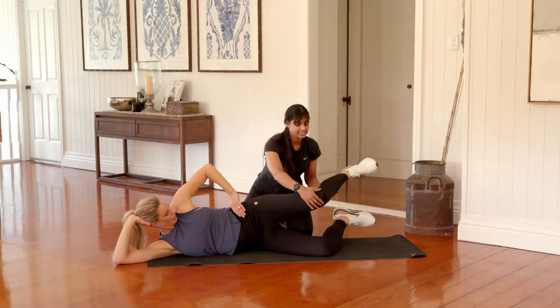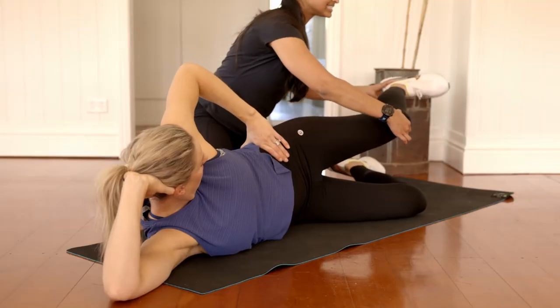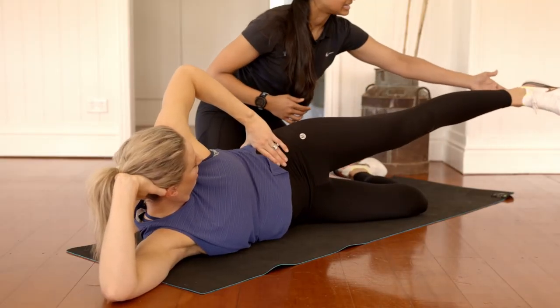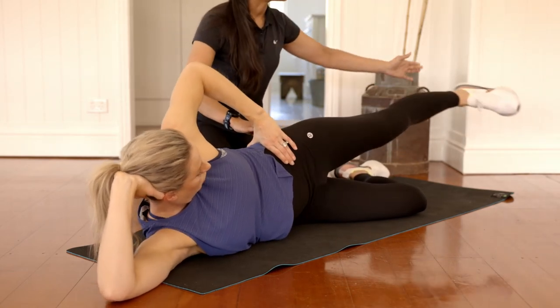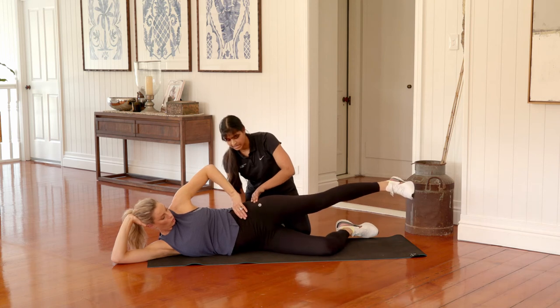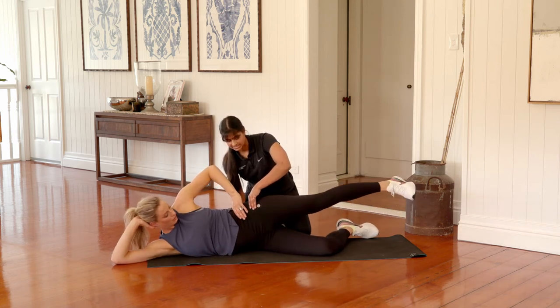Bring that heel back in, then we're extending the leg out — toes go forward, dragging the heel all the way back past your backside, and then kicking the feet forward. It's like you're kicking a little soccer ball, but we're focusing on keeping that pelvis nice and still. We don't want to be rolling forward and back — hips stay stacked, still lifting the ribs off the floor, and we're still breathing. Exhaling to sweep back, inhaling to return.